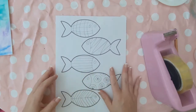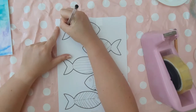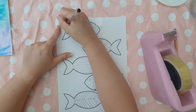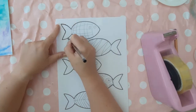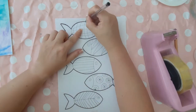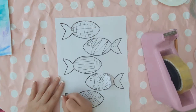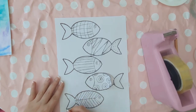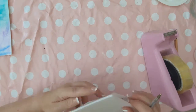Using a biro pen, carefully go over the outline and the pattern of the fish. Try not to press too hard otherwise you'll break the polystyrene, but don't go too light either — you need to create an indentation. It might be worth practising on a scrap piece of polystyrene first. This is the most time-consuming part of the project but it's worth getting the pressure right, because pressing too hard means starting again on a new sheet.